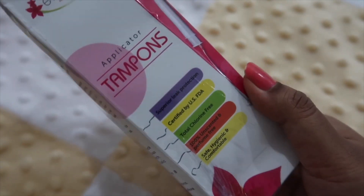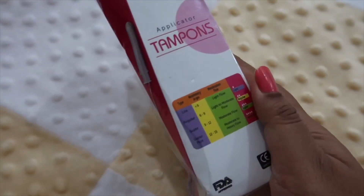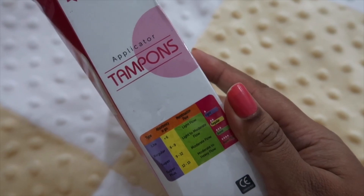You will be free to do swimming, gym, dancing, badminton, parties — you can freely use this anywhere and you will not have any problem or leakage, and you won't have any discomfort during your period.